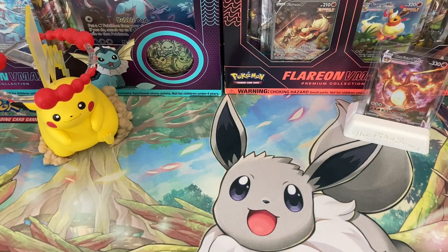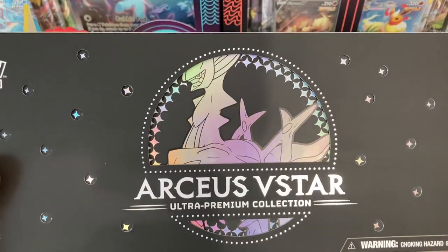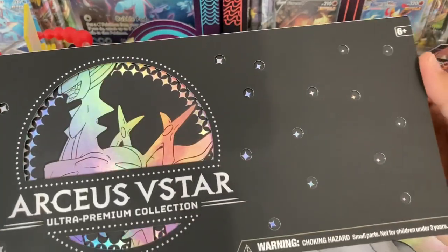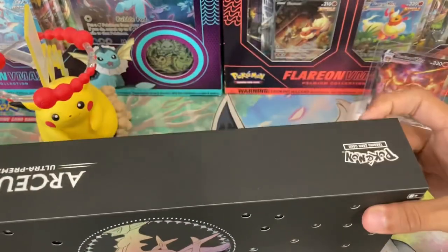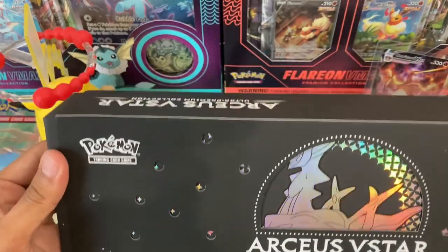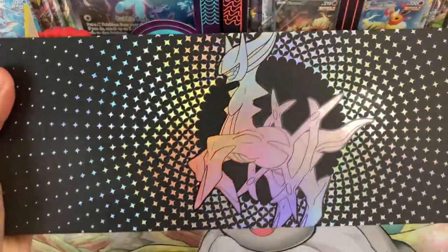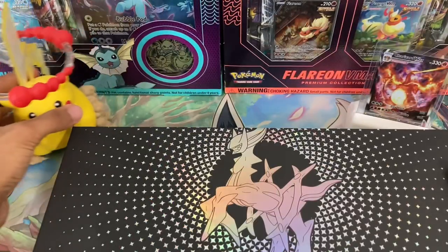What is up YouTube, welcome back to another Pokemon TCG unboxing. Today we're going to be opening up the Arceus V-Star Ultra Premium Collection. This is one sick product — I already took the wrapper off but you can see how beautiful this is. The box itself is really high quality, it feels really nice. The cardboard they used on it, and we're just going to slide it right out and take a look at the inside — look at that, that is one cool product.